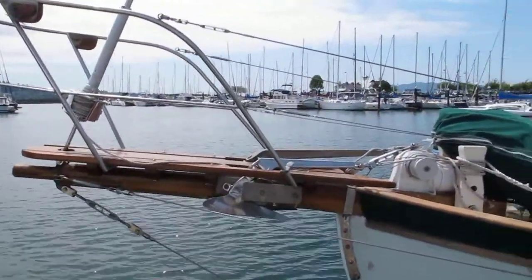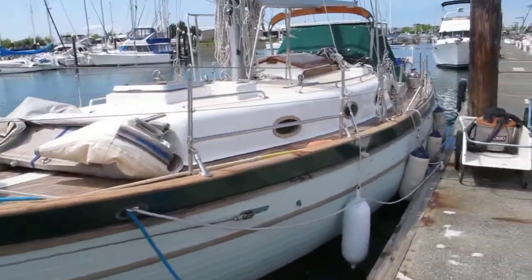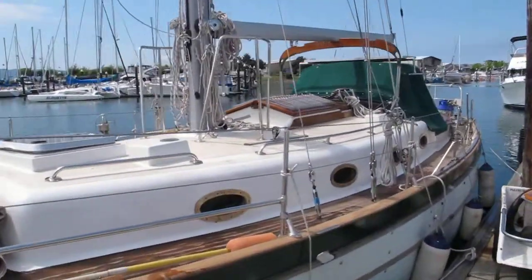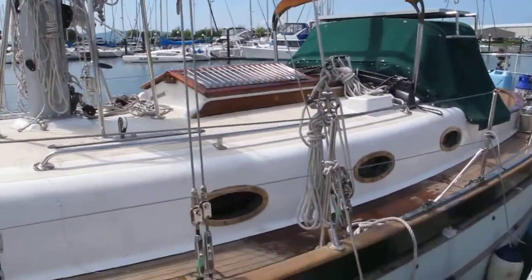Peter Green's boat is at Squalicum Harbor in Bellingham. It's a mess — the sails are not up. We've just been here for the last five days, but now we're heading to Vancouver for a few days.